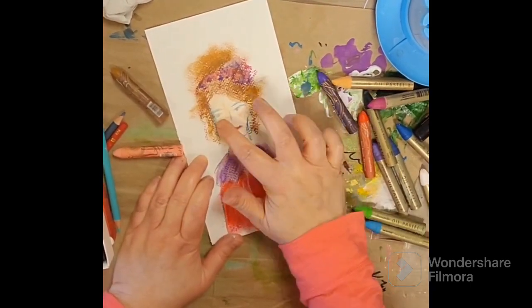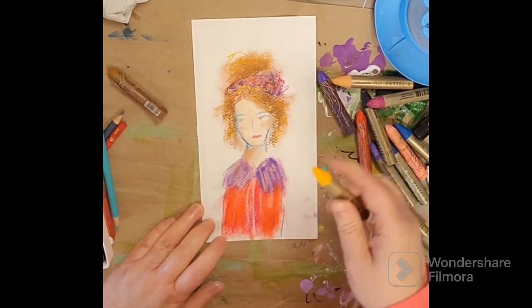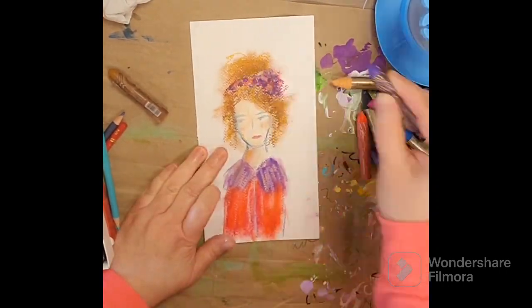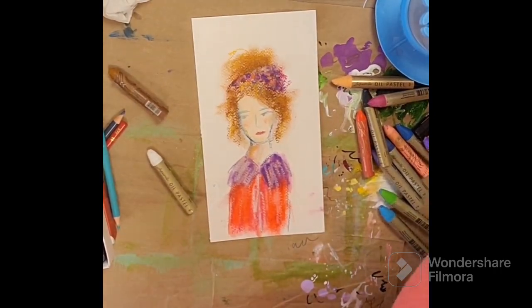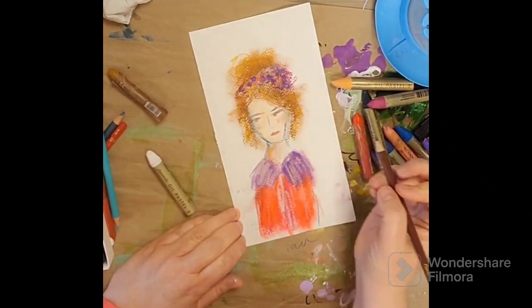I kind of like how she turned out — really colorful and a little bit moody with her expression there. And I love her crazy hair. Reminds me of myself.